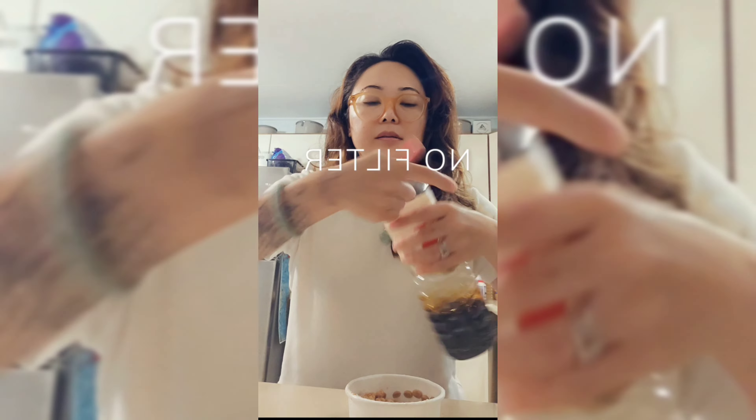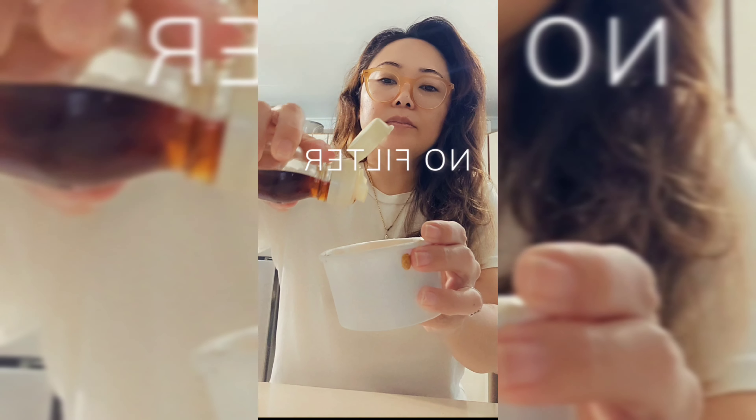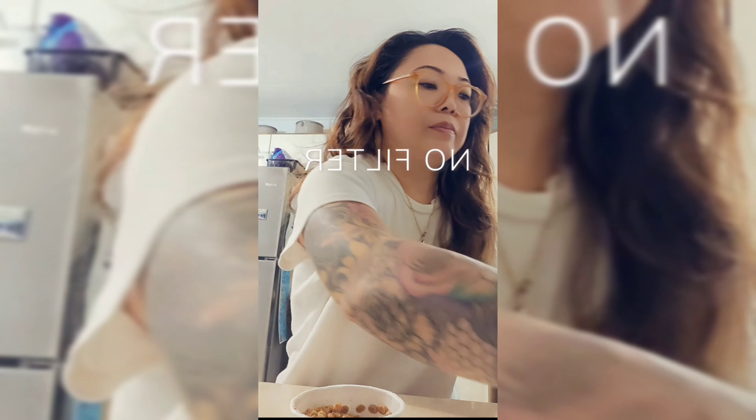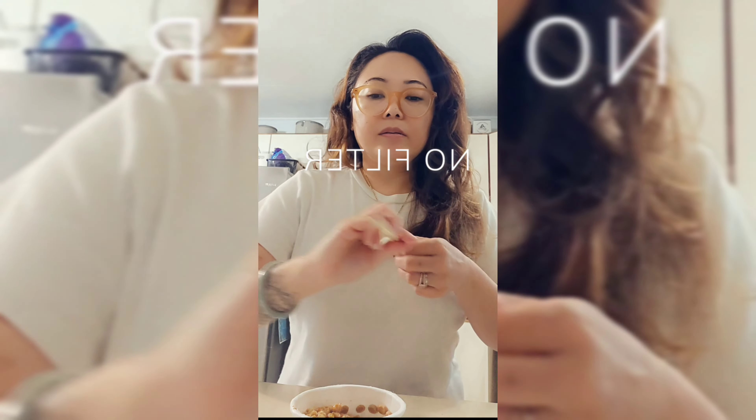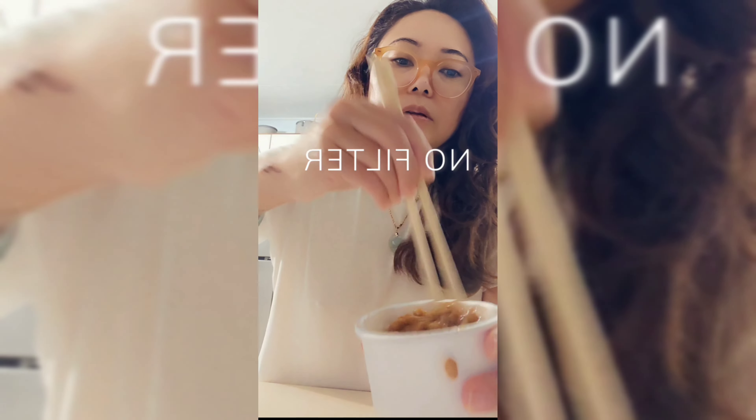Add in some soy sauce, some sesame oil, and mix it all up really, really, really good.